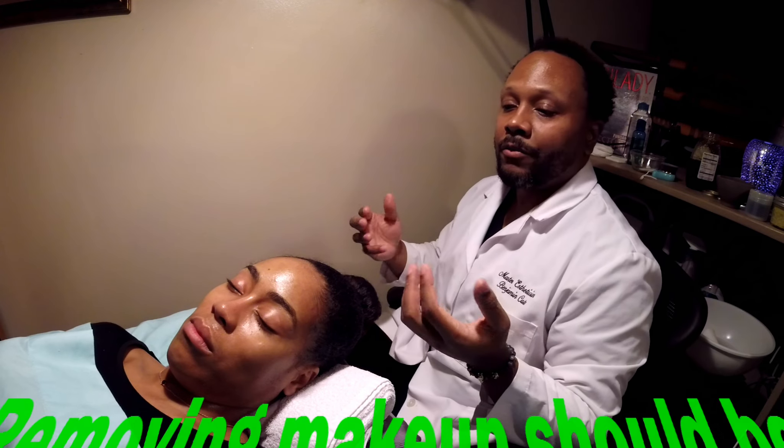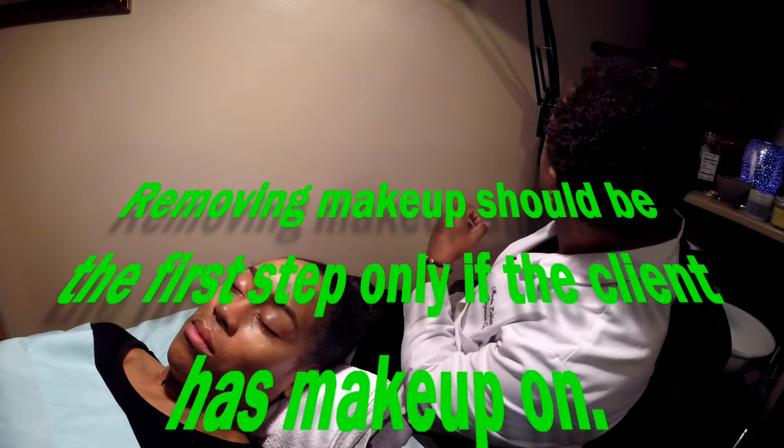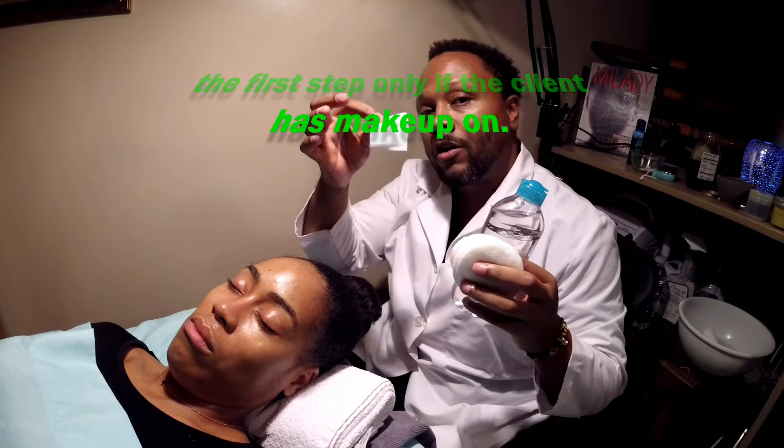In the very beginning, if someone had makeup — she didn't have makeup on, but if they did — how do we remove it? Or if they have too much oil, how do we remove it? You get your gauze pads or cotton rounds. Cotton rounds are going to leave little stringy things on the face, that's why I use the gauze. You can find this in any store, any beauty store — gauze pads.